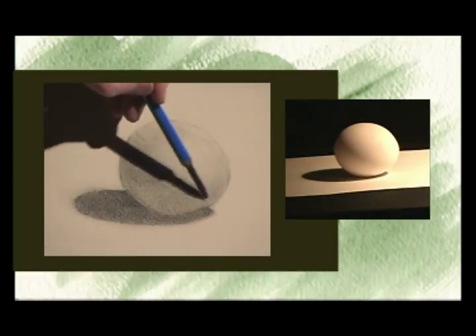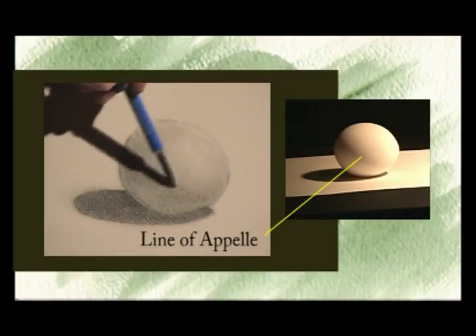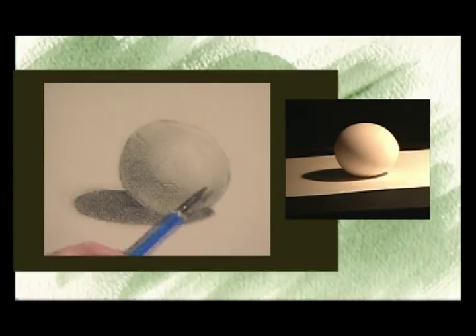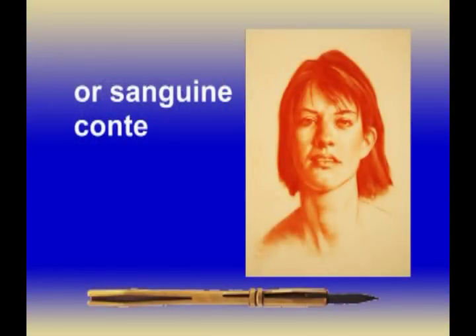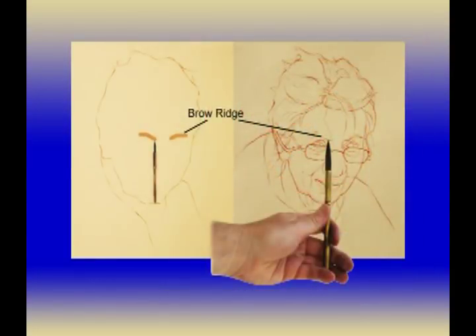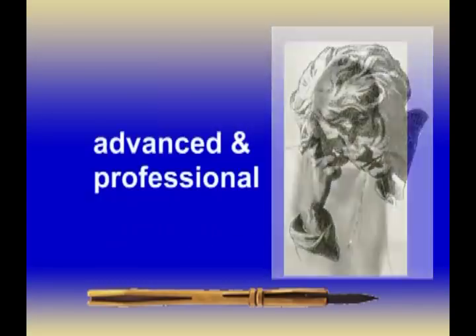This is called the line of a pelle. The strength of this line is actually determined by the strength of the reflected light — the light that bounces off the white paper into the darks of the egg. I'm going to start pulling this out momentarily, but first I want to get the shape of this line of a pelle. This is called the dark.